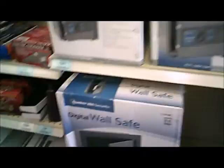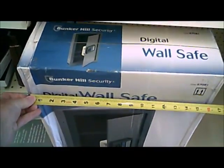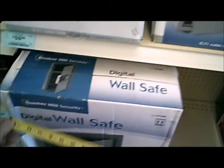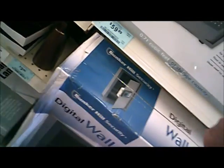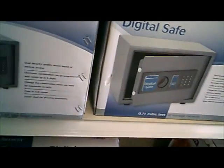There's the digital wall safe. Let's see what this weighs. It weighs 32 pounds, and it's roughly 16 by 5 and a half by 24. Pretty big — I'd say like 35 pounds.